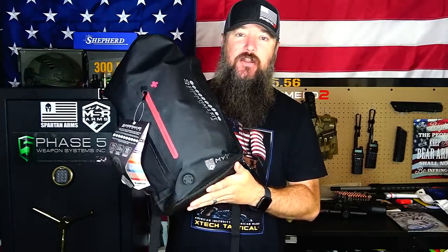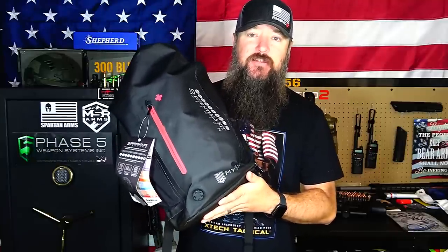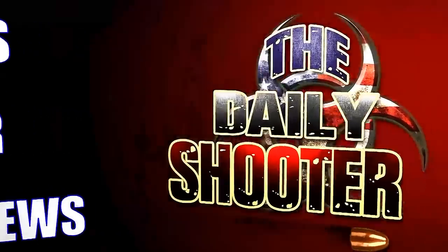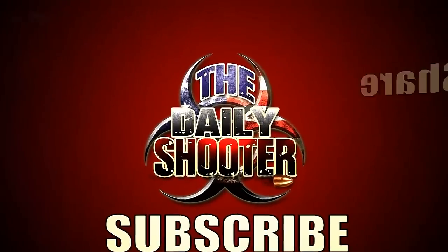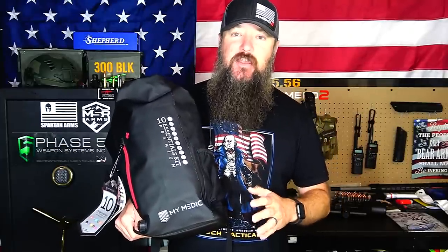We're going to go ahead, take everything out, and take a look at what you get in the MyMedic 10 Essentials Kit. If you guys are interested, there'll be a link down below. Before we dig into this thing and show you all the different stuff — there's over a hundred pieces — let me talk about the pack real quick.